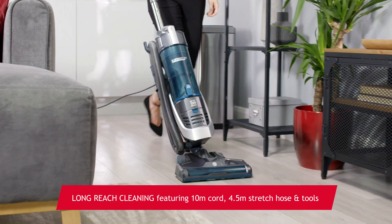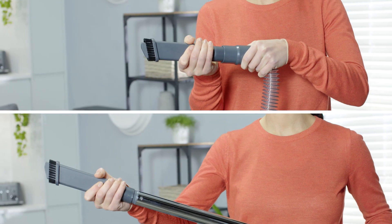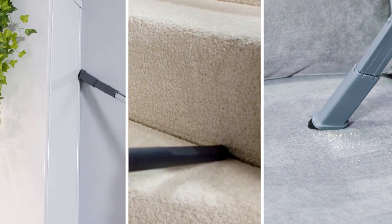It's got a long 10-metre cord, a 4.5-metre stretch hose, and together with its selection of accessories, you get up to 15 metres of reach, so it's ideal for cleaning all around your home.